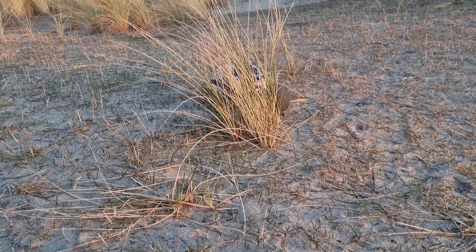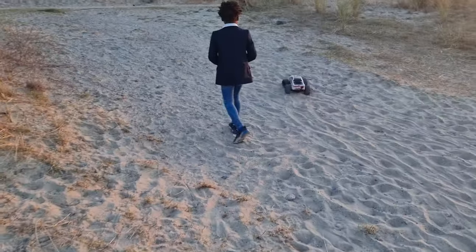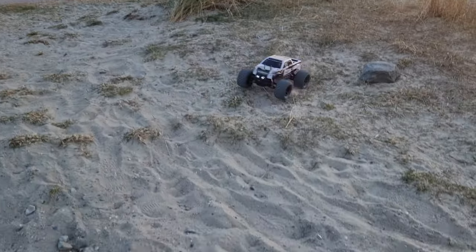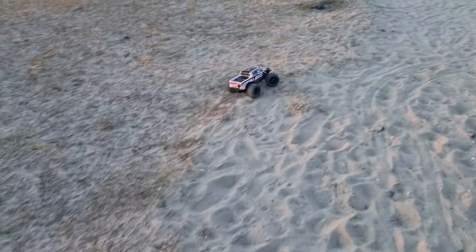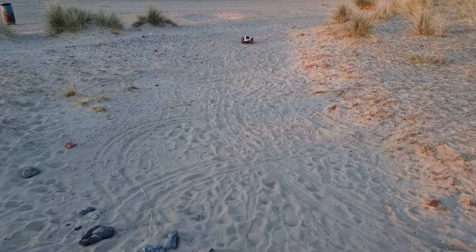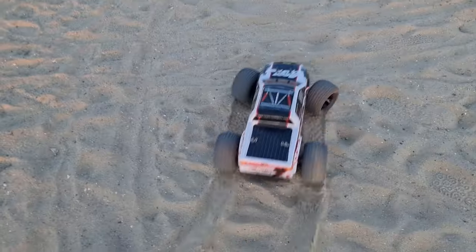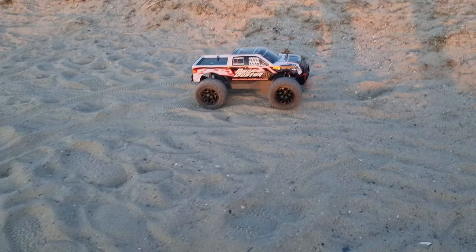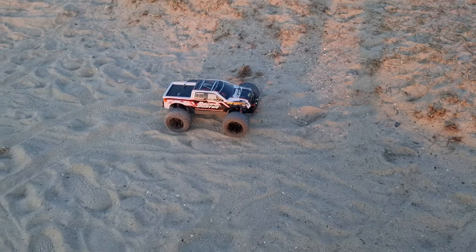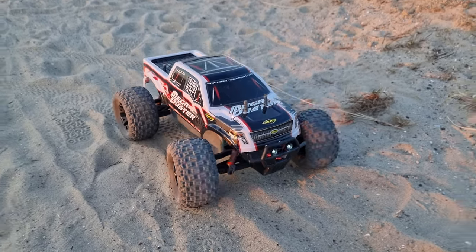Reverse, reverse — there you go! Turn around. Crash into daddy — yeah, why not! The battery is empty. The battery is empty — we're going home to charge the battery. I hope you enjoyed the video!